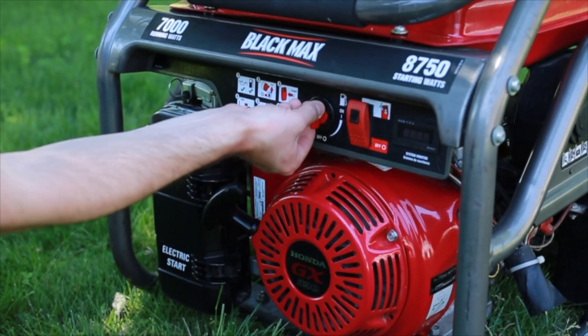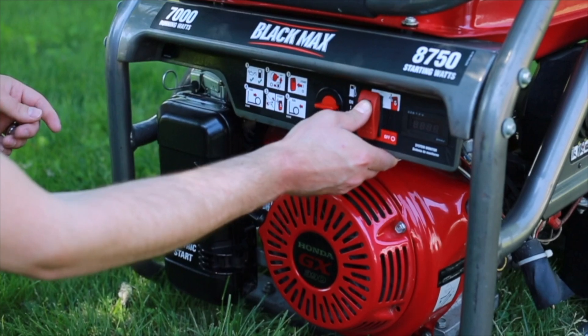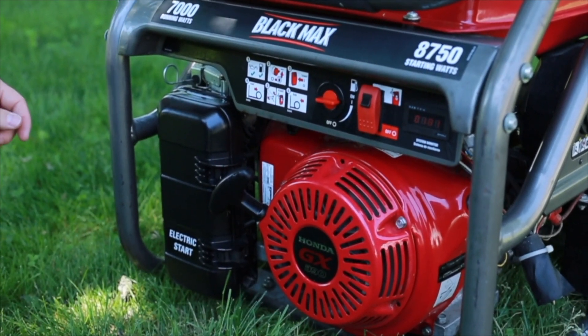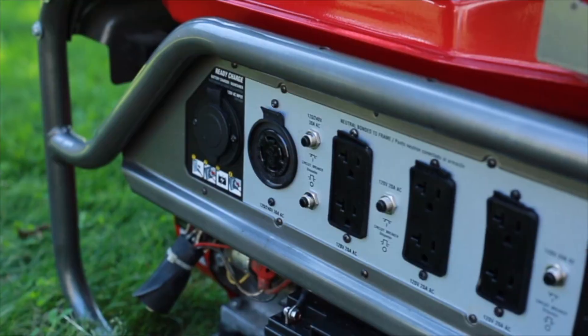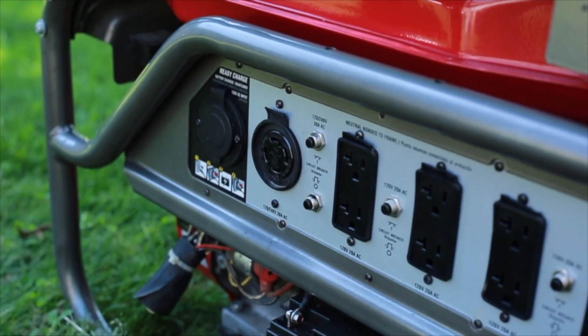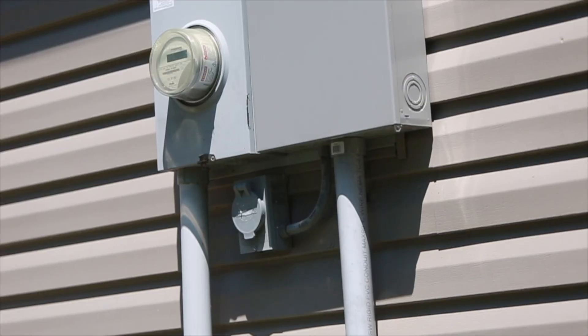Before applying any load, start the generator, let it warm up and even out, then plug in the generator and switch it over. Be careful not to power on everything in the house all at once.